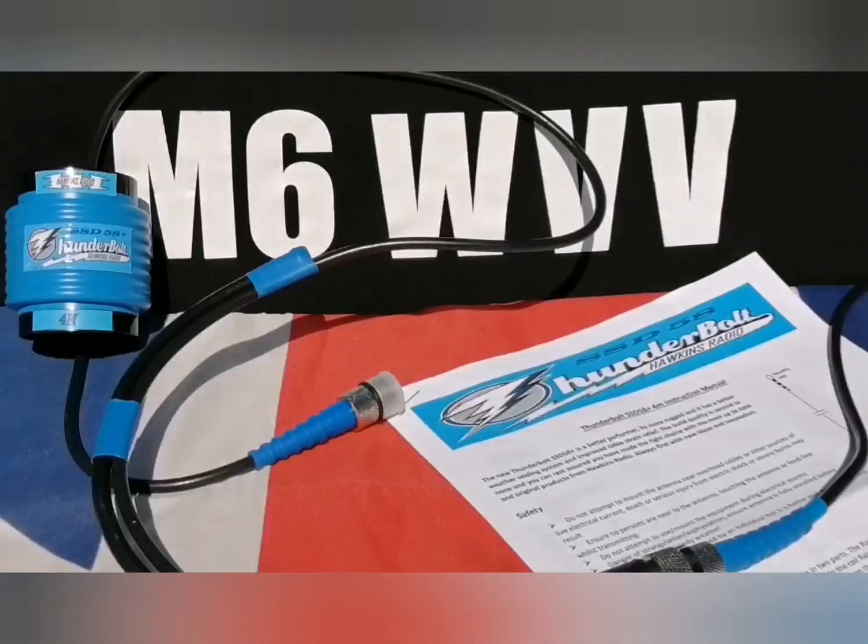Hello, this is Enthusiastic Steve, Mike Sitz, Whiskey Victor Victor, and today we're going to be taking a look at the Hawkins Radio supplied Thunderbolt 5/8ths SSD plus vertical antenna for four meters.